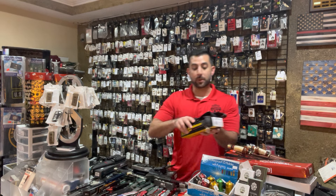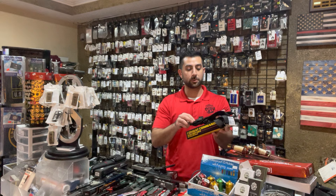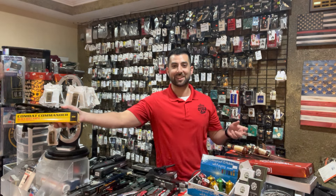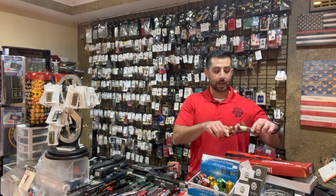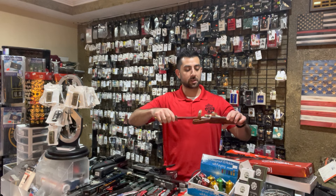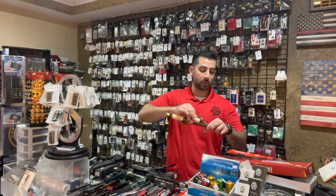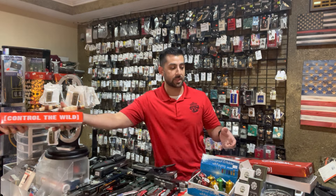We're going to start with some fixed blades. We got several different styles, like this Combat fixed blade by United Cutlery, which is a great knife. We got two Hunter-style knives. This is one we've carried in the past — very popular, back in stock. It's an American Hunter Piggyback Combo Knife Set, very popular for anybody who enjoys the outdoors. This is $39.99, a good price at that.